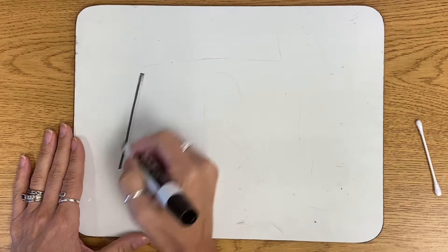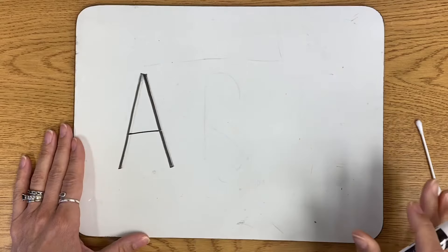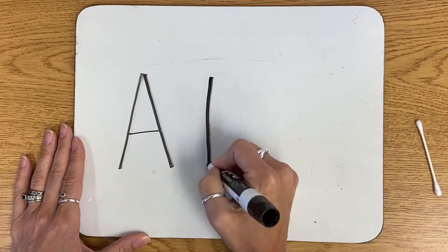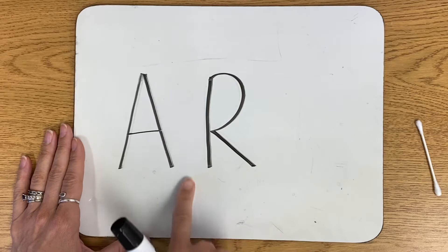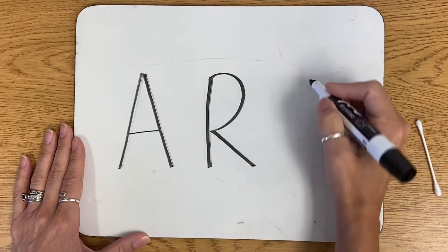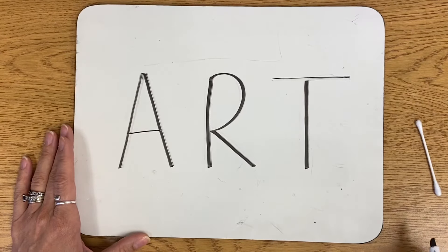I am going to write the word 'art' just as I would if I was printing it out. But what you want to make sure to do is leave a good amount of space in between your letters. So I'm going to write 'art' in capital letters. That's the first step.